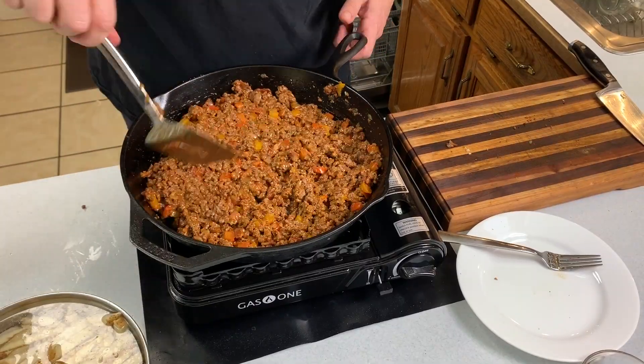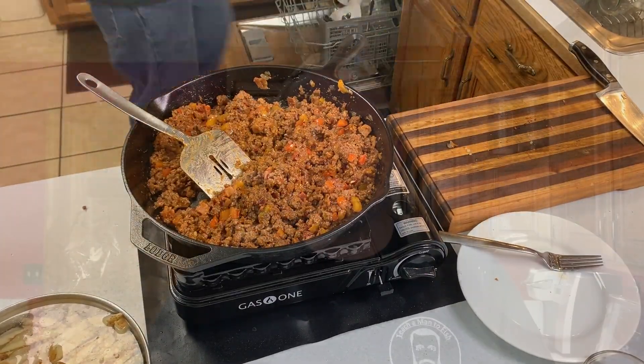Look down below for all the ingredients in this sloppy joe mix. I like to shake in a little bit of habanero into mine. You can do a little bit of cayenne pepper for a notch down, or none at all, depending on the flavor preferences of those you're cooking for.